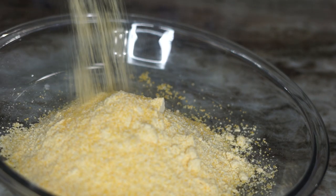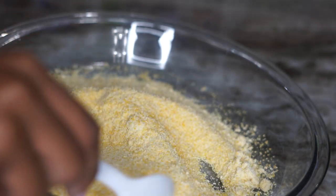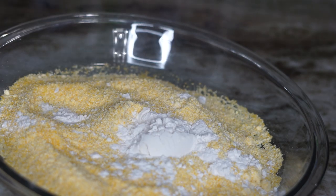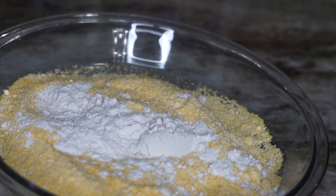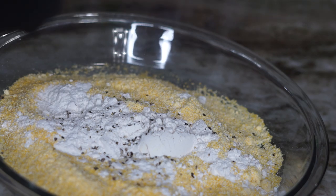To get started, we're going to have some cornmeal — this one is very fine. I blended it because I didn't have the finer one at home, so just blend it in a blender like I did. Then we're going to add some all-purpose flour.